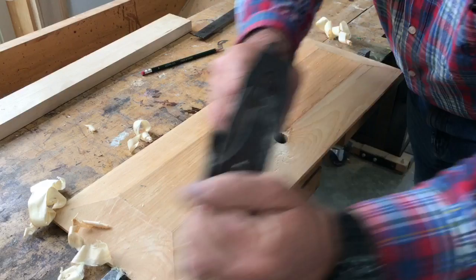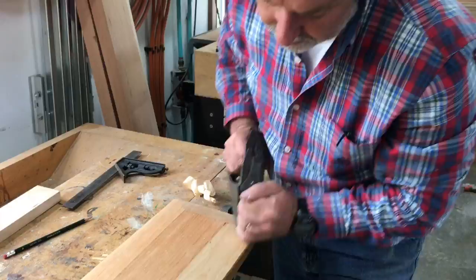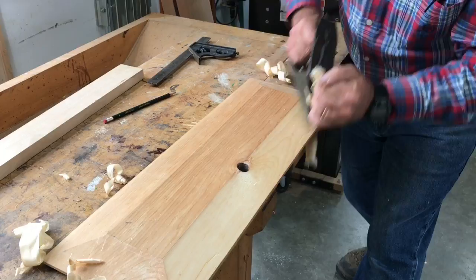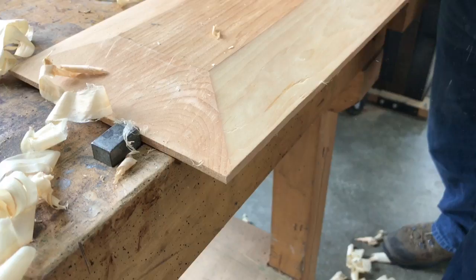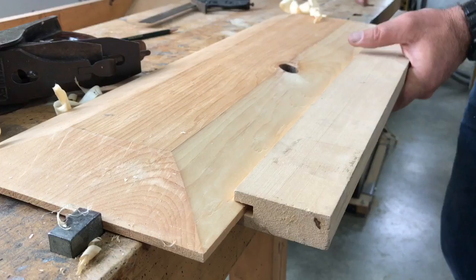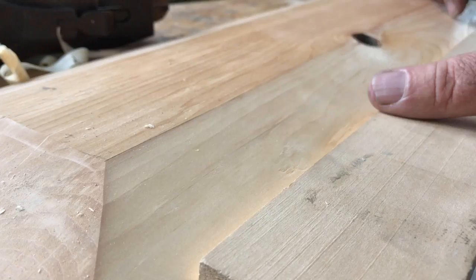As I'm getting closer to my finished dimensions, I'm going to retract the blade a little bit and take some gentler cuts. That's about as close as I want to go with the hand plane. It's smooth, the bevel is a consistent width. There's a little bit of torn grain — it's unavoidable because the grain is not consistent along the whole length of this panel.